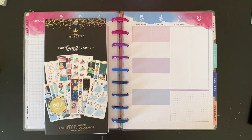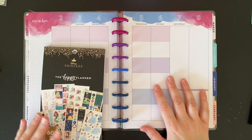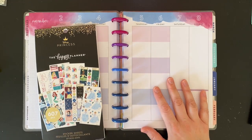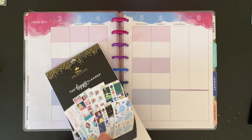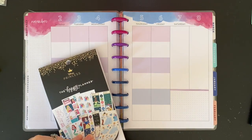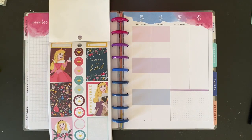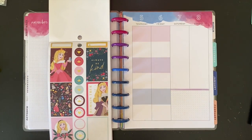Hi friends, welcome back to my channel. Today I'm planning in my color block planner that I use as my teacher planner. We're going to be using the princess sticker book — I found it at Walmart, that's the only place you can find it. Since the monthly spread I used Aurora, I thought I would continue with that theme for this week, especially because it's got the purples and the blues.